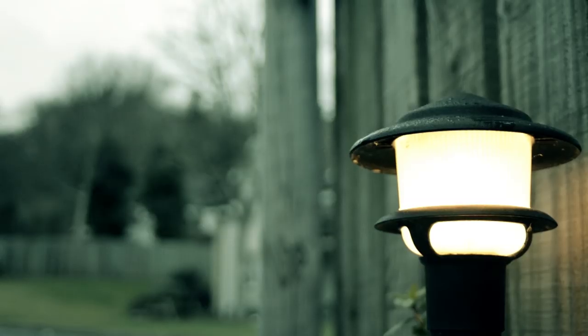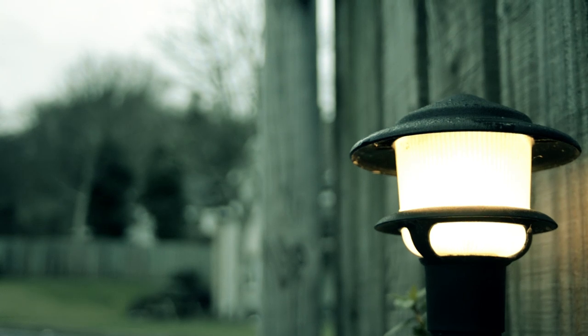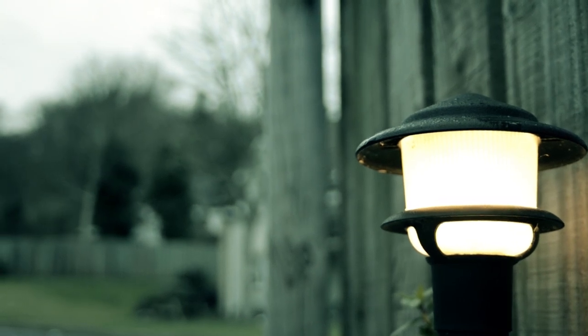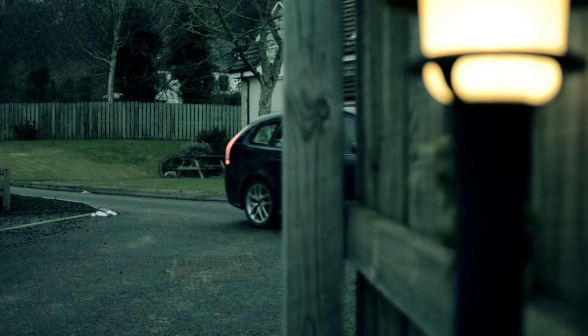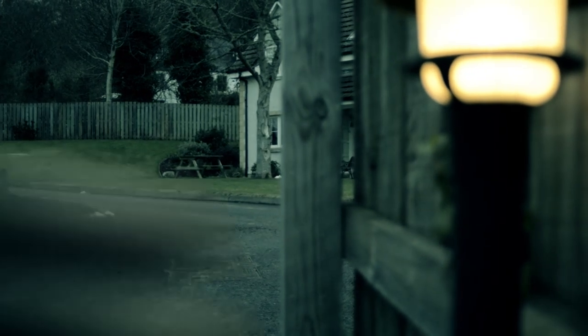So if we look at this shot, the camera is on a tripod pointing at a little lamp we have on our fence post. You can see the bokeh in the background is pretty noise free and it's pretty sharp after putting it on the lamp. It looks alright and you can see the car coming down the road — the shutter speed is perfectly fine, there's not a lot of motion blur, it's quite good.